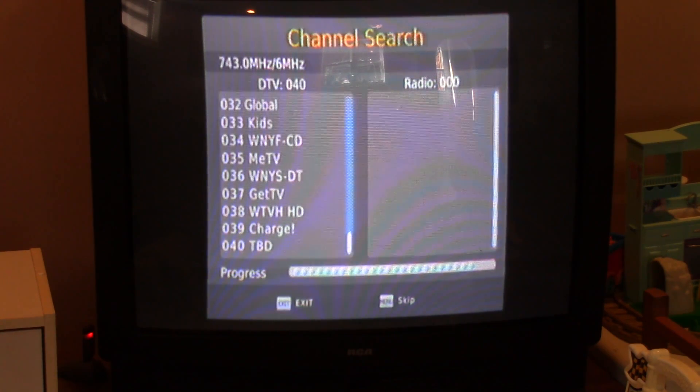There are two different types of channels with over-the-air: the physical channel and the virtual channel. For example, the physical channel would be 7, but it might broadcast on a different frequency. PBS is on virtual channel 16 but it's physical channel 41.